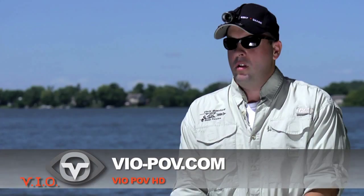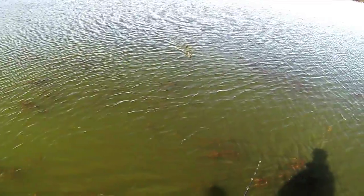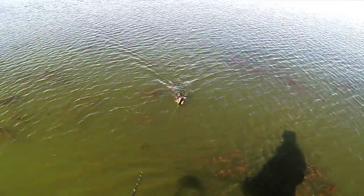For more information on the system, visit vio-pov.com. If you spend time outdoors or on the water and want to bring those memories home, check out the POV HD by VIO.